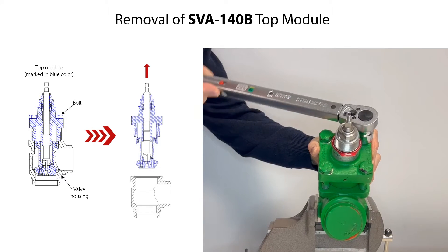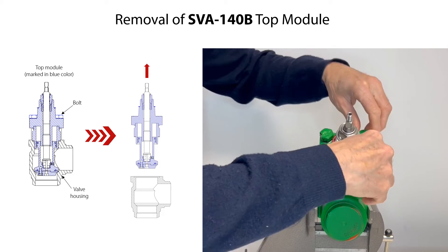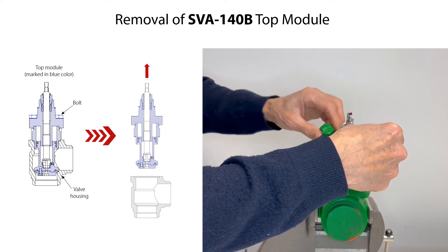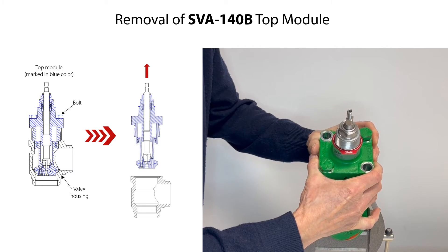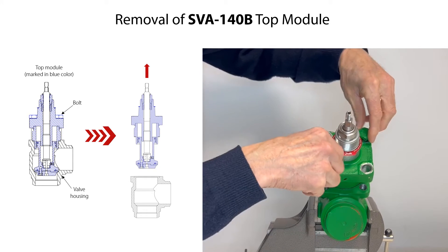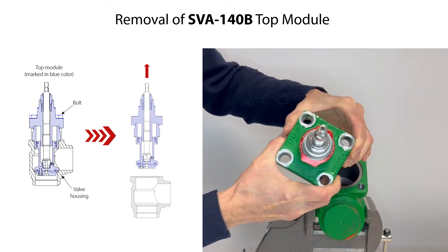To remove the SVA140B top module, firstly loosen the bonnet bolts. Remove two of the bolts, leaving two bolts partly fixed to the valve housing as a safety measure should there by accident still be refrigerant pressure inside the valve. Carefully loosen the top module slightly from the valve housing, ensuring that there is no refrigerant pressure inside the valve. Then remove the remaining two bolts. Finally, carefully lift and remove the top module from the valve housing.